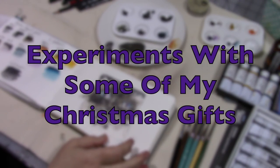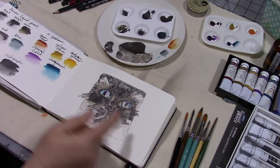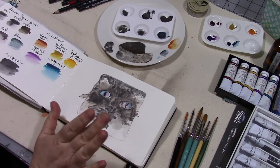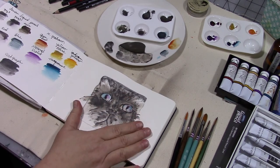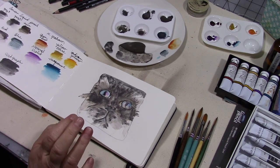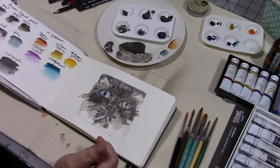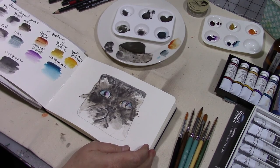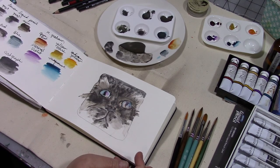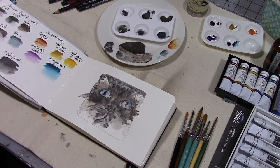Hey guys! I just got done filming a cute little simple watercolor inspired by Ian Jackson's weekly art challenge over in our 'My Year 2017' Facebook group. If you don't know about the group, the link is in the description below, and I have some videos on my channel — just search hashtag My Year 2017. It's all about the year-long journaling program.